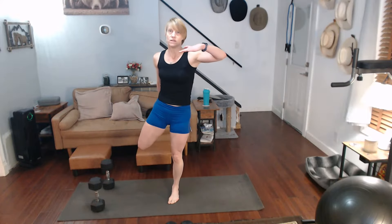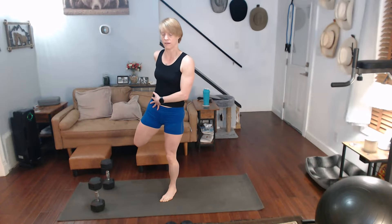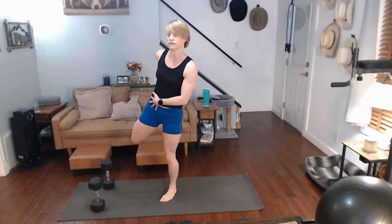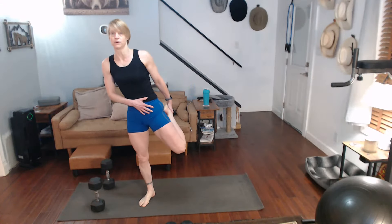Feeling tightness — we're going to pull the quad. Alright, are you back into this one? Right now? Hold it. Stretch it out. Other side. Hold it in. Turn on the quad real fast.